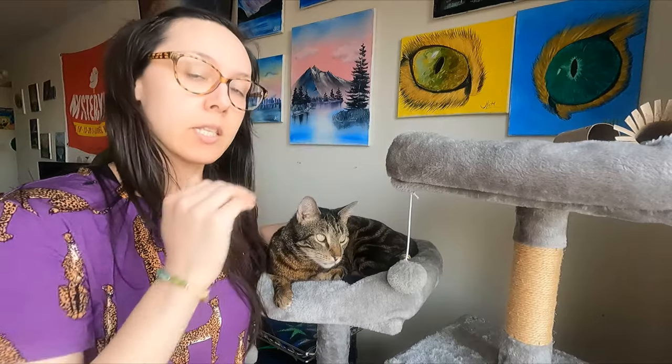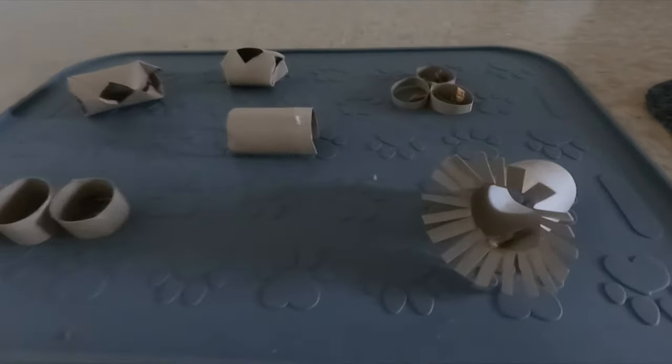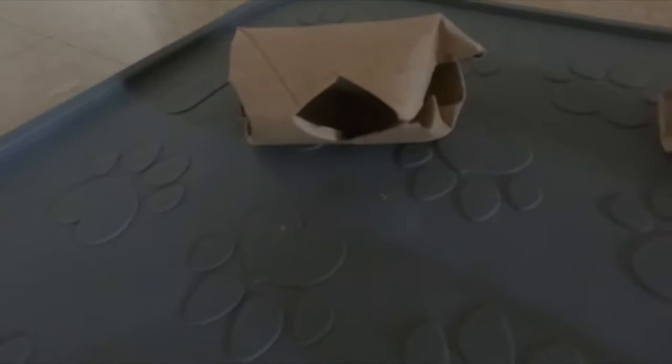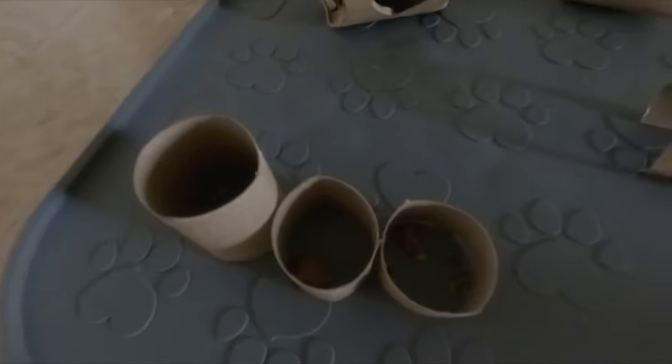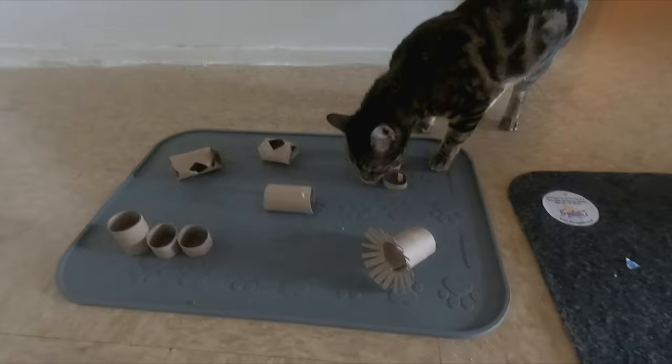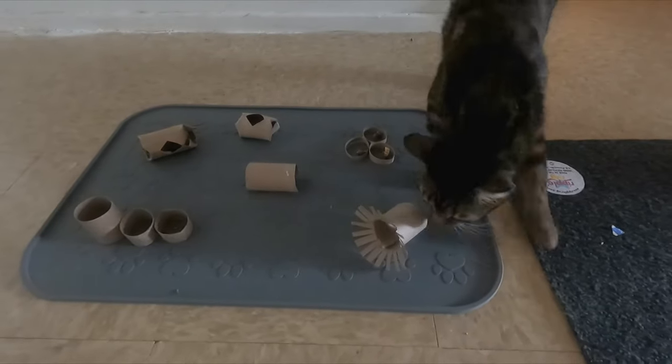Jericho really likes food puzzles and mazes, and I also make him hunt for treats around the apartment. You can use toilet paper rolls to make tunnels of different sizes, little diggers, and treat release toys. Here's a little DIY food maze — cut the toilet paper rolls into different sizes for treat release toys and tunnel diggers. Food puzzle toys are great for mental stimulation.